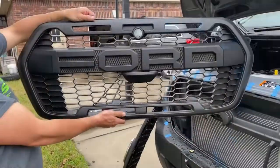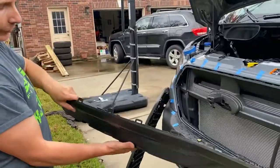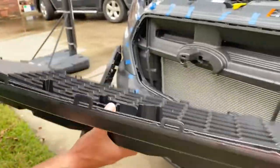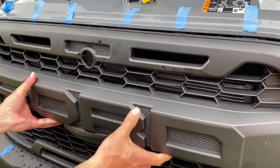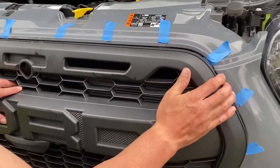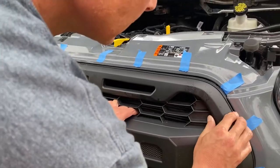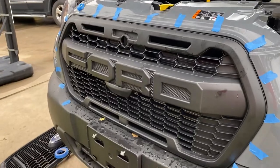This is the front of the Ford Raptor grille, and basically we're just going to push this in starting first with the middle clip and then snap it in around the outside rim of clips. You just line it up — the tape helps with that a little bit — and of course you can't get it wrong. Push it in the center, and there you go, grille installed.